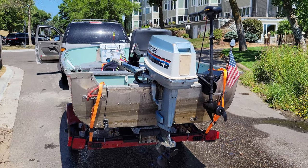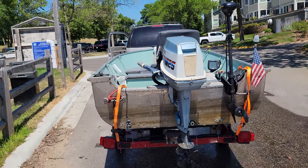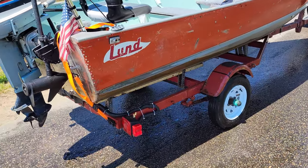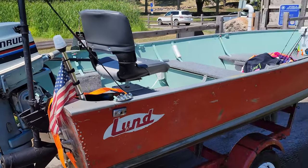So there we have it — it goes 22 miles an hour with the cooler that's pretty full and an 11-year-old who weighs maybe 85 to 100 pounds. I have a spare wheel for it, trailer lights work great, brand new chair, Minn Kota works great, two batteries in it.